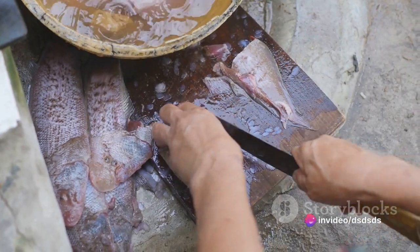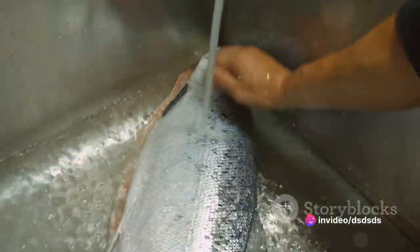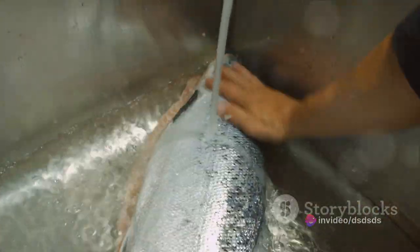To start, immerse your ribbonfish in a basin of cold water. This helps in removing any residual scales and dirt. After a thorough rinse, pat it dry using a clean kitchen towel.